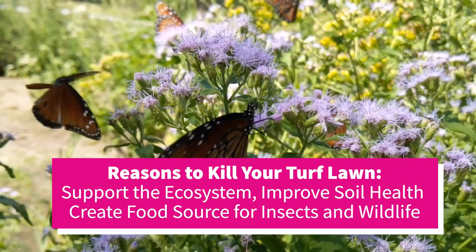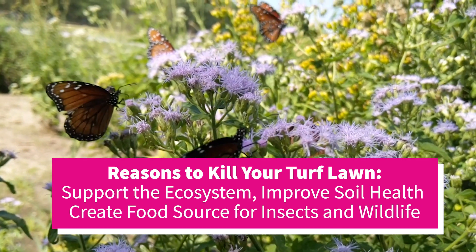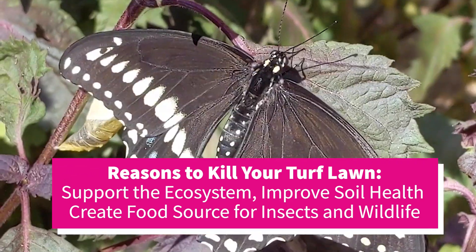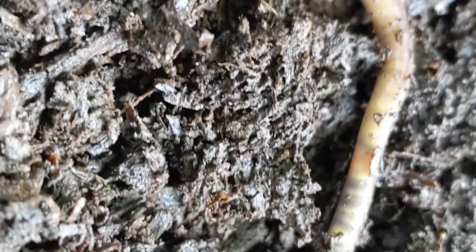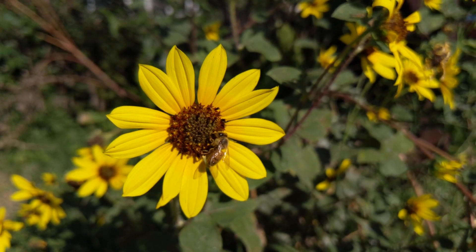There are a lot of reasons why you might want to reduce your turf lawn and replace it with native plant beds. One of them is that it's a really good way to support the ecosystem, help your soil health, bring in pollinators and all kinds of insects that are going to be food for birds. And it's just a lot more sustainable than having a monoculture of lawn.